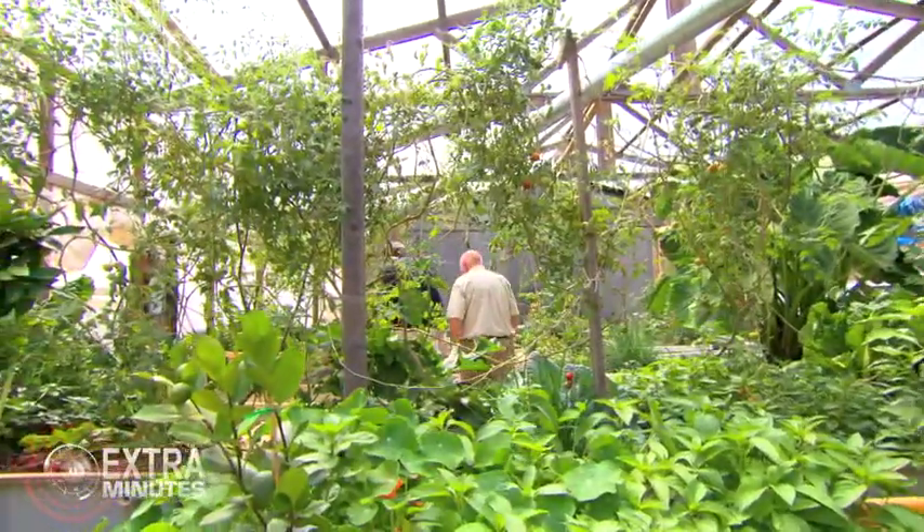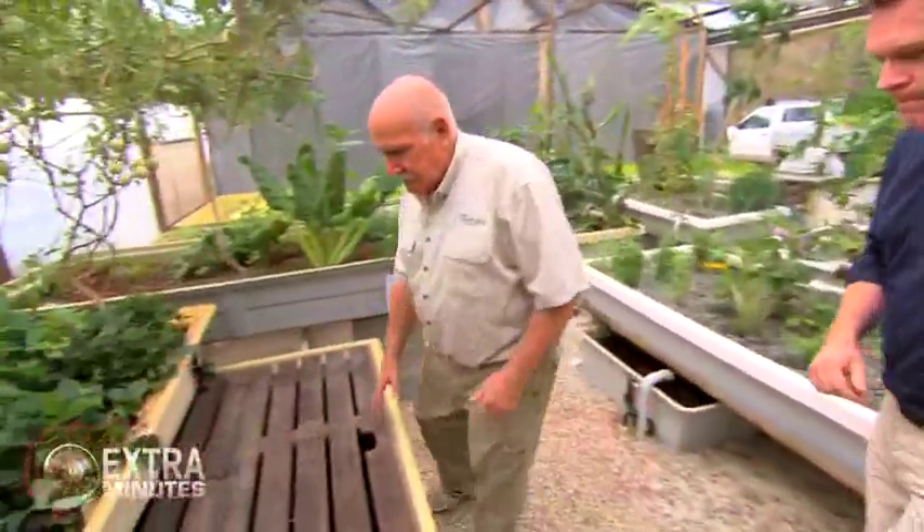Water and fish. Fish and plants — it just all works together so very, very well. Okay, show me how. Alright, well we've got a fish tank here. Let's have a look at this fish tank and we'll see the fish in here.